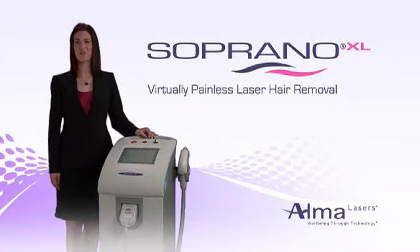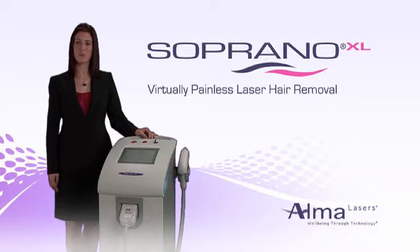Hundreds of medical professionals have chosen Soprano XL for permanent hair removal. Their Soprano hair removal diode system with that SHR mode allows comfortable hair removal for the first time. I've been doing hair removal for 11 years, and now I can offer comfortable hair removal to my patients.